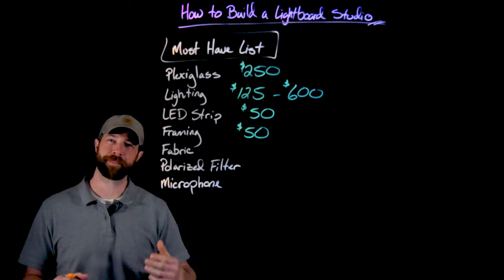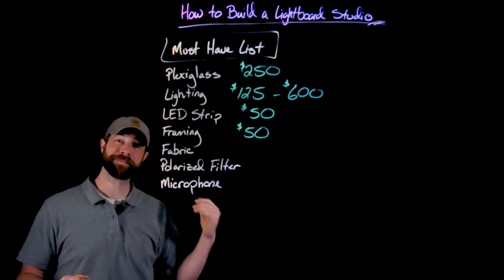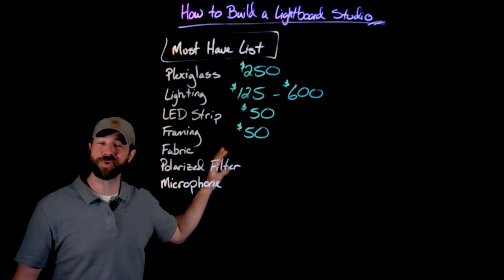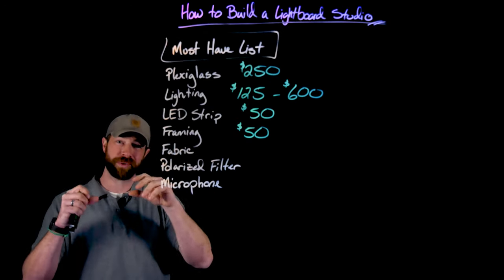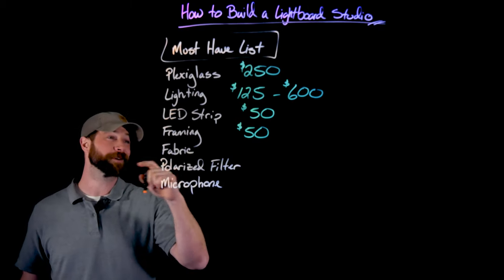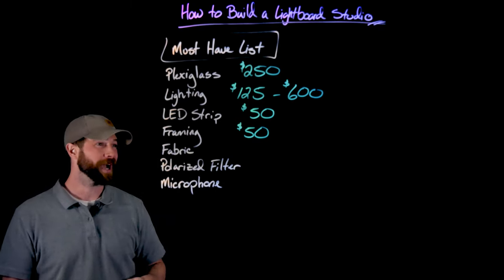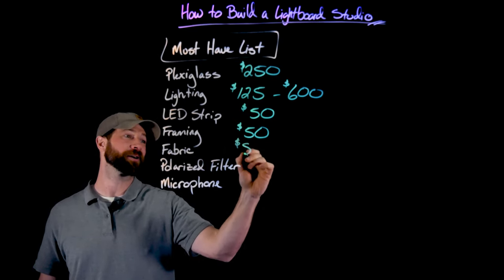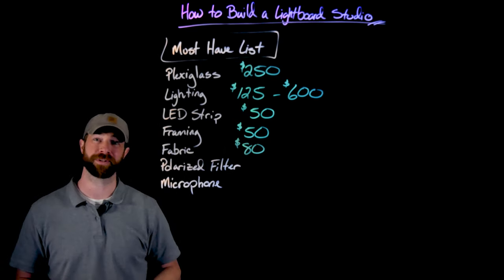Next up was fabric for the backdrop behind me and also behind the camera. I just have some felt that I put up on the wall that neutralizes the background, so when I process it, you won't see anything behind me. I got this from Joann's and my wife gave me some coupons to save some money. This cost about $80 for all the fabric I needed for the studio.